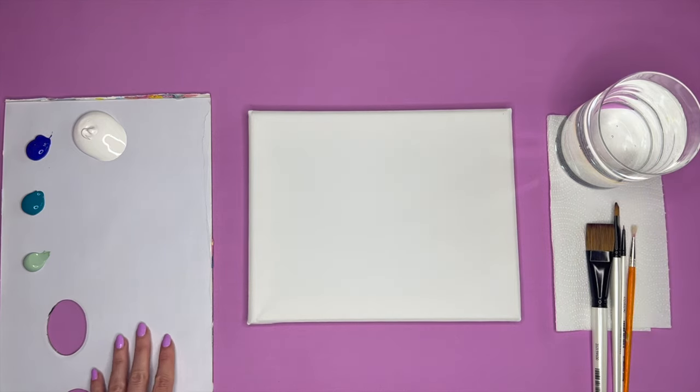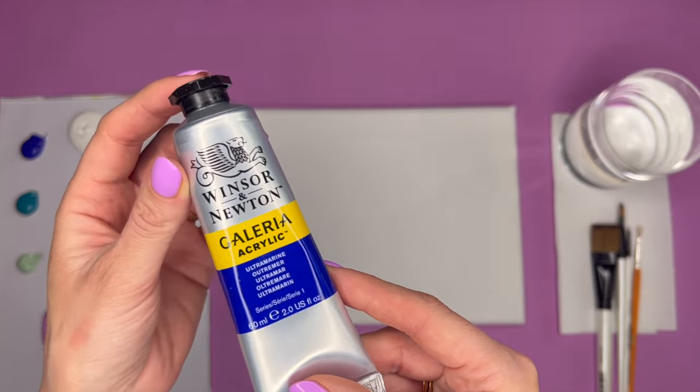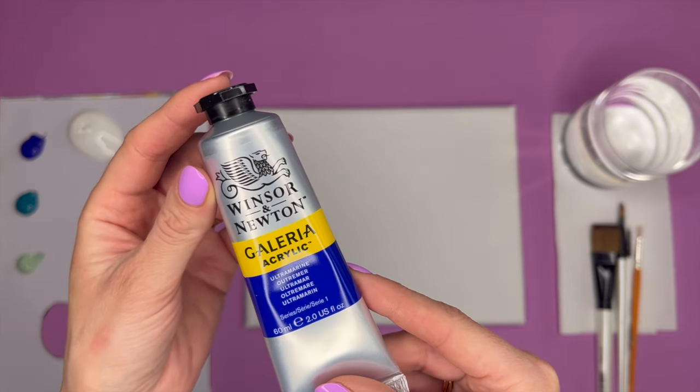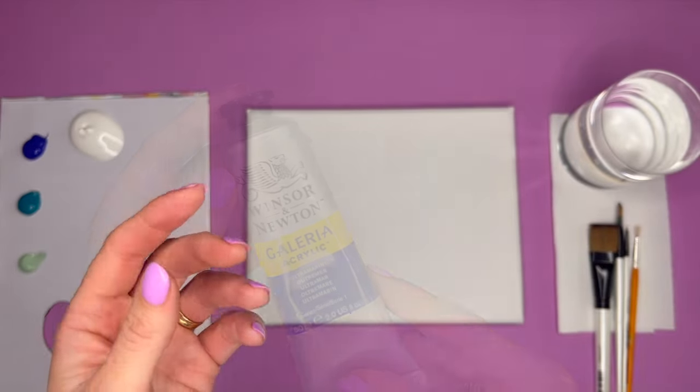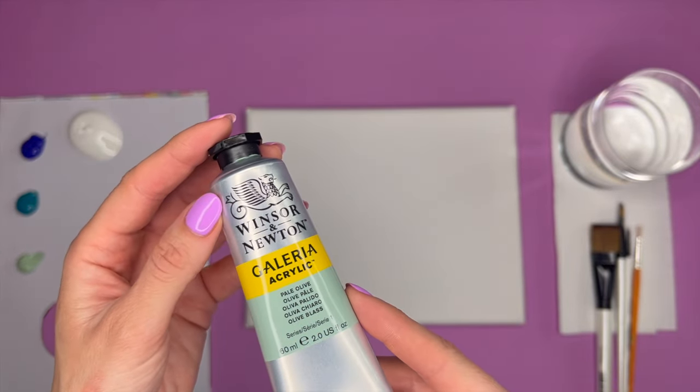I have a cup of water, and then over in my paint palette I only have three different shades — you can use any color paints that you want for this. I'm starting with an ultramarine, which is a blue color. I then have a deep turquoise and a pale olive.